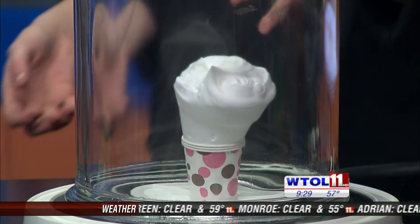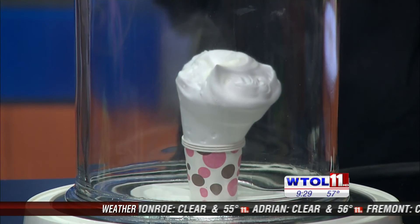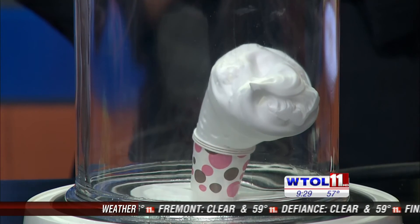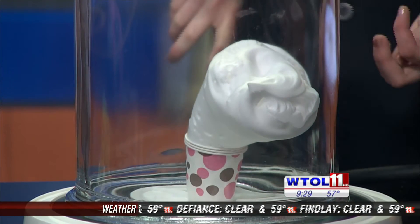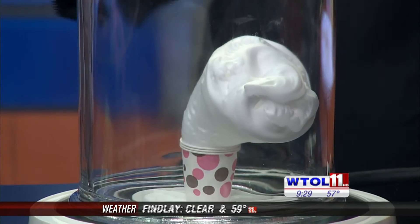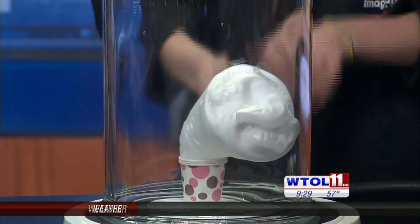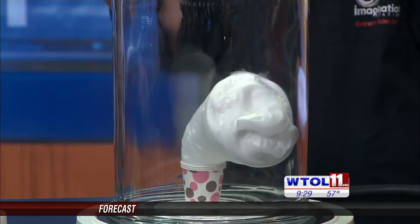It's going to keep expanding. Do you think we have time to let it go a little bit longer? Oh yeah, let's let this one run — it's just starting to get moving right now. It's going to keep going. It kind of does look like ice cream, doesn't it? It does. So it's all about that unbalanced pressure — the unbalanced pressure from the outside and the pressure from the inside pushing out.